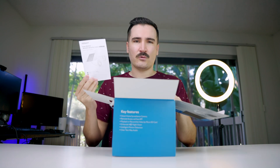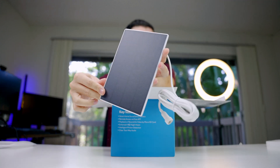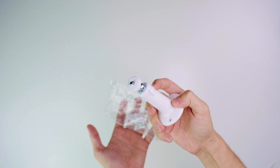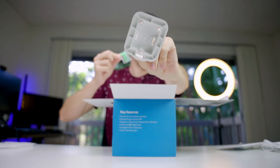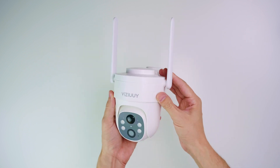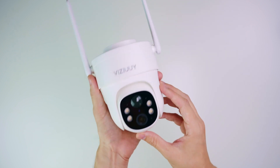This is the solar panel — it's actually looking good. They give you a long wire so you can hook it to the camera. There's also a stand, a bunch of wiring, some screws, and a mounting bracket. The camera itself has a sensor, a camera lens at the bottom, and four spotlights which should be super bright.